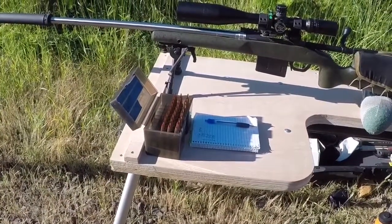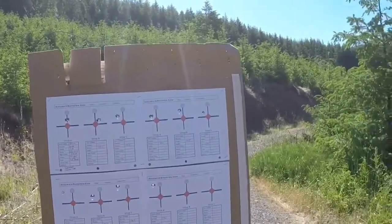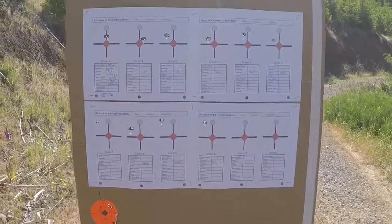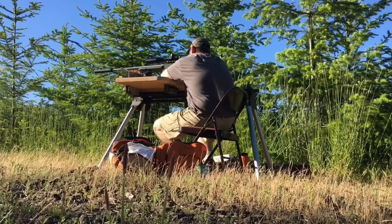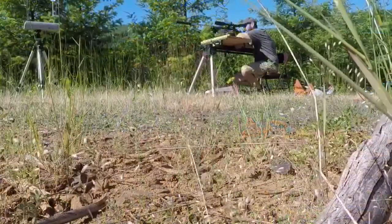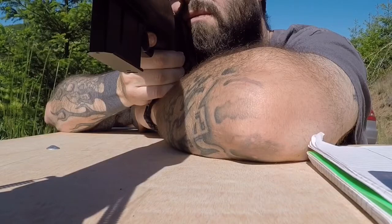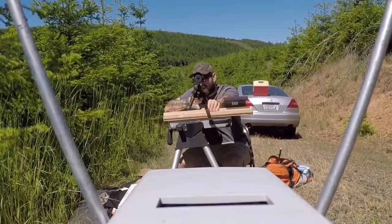We're using Hornady ELD-X 212 grain bullets. Alright guys, our first string of 10 rounds is done. Alright guys, the second string of ten is in the books — this is what we got going on.